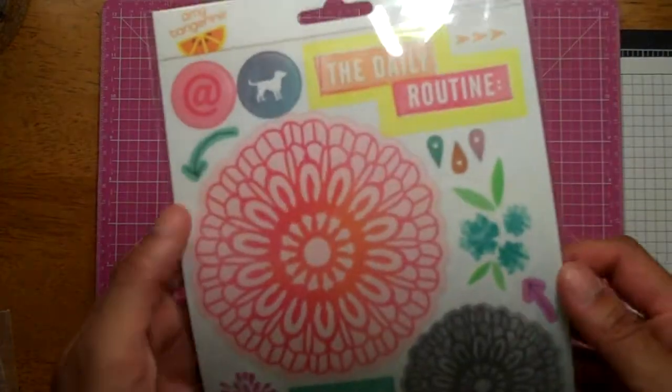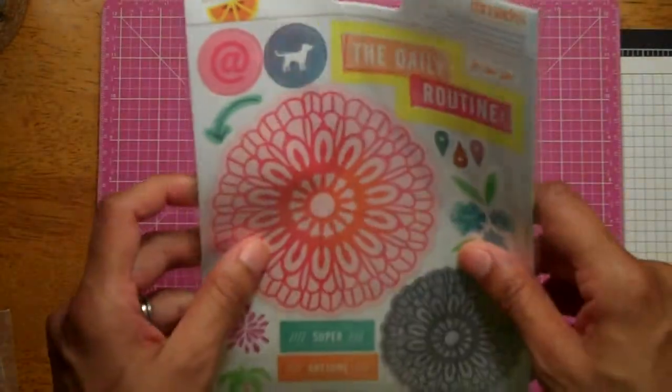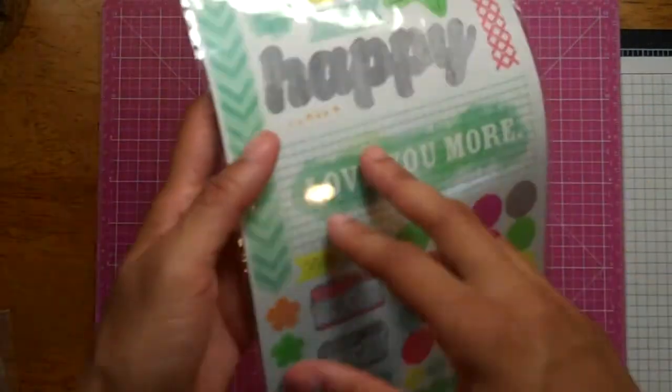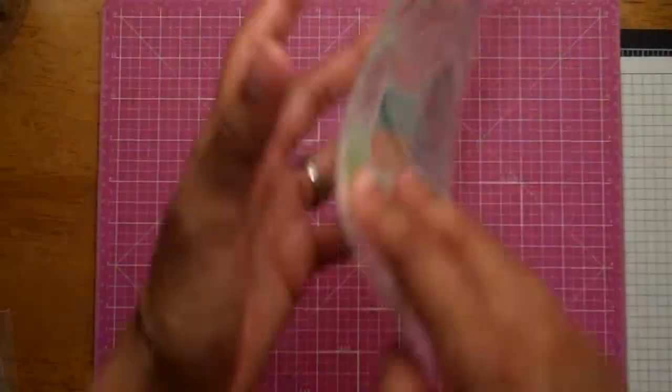I got these because I didn't have them and didn't see them anywhere else. These are the Yes Please stickers from Amy Tangerine, but they're the kind of translucent ones — you can kind of see through them a bit. They have this side too. A lot of people have seen these.